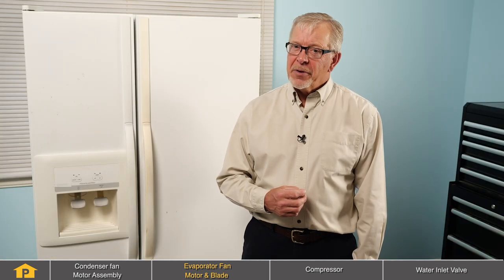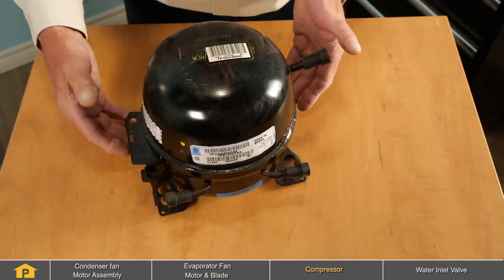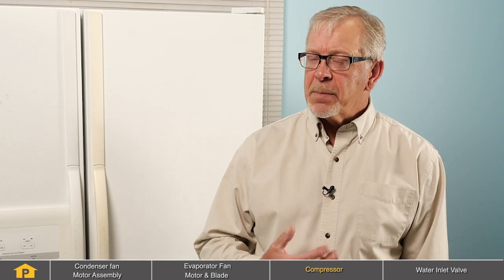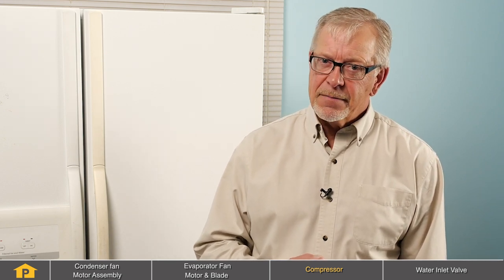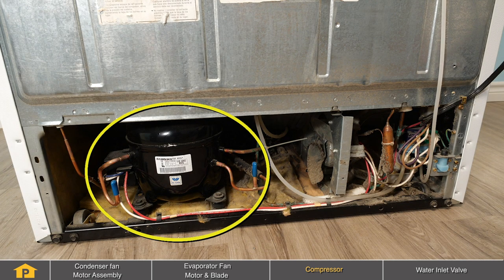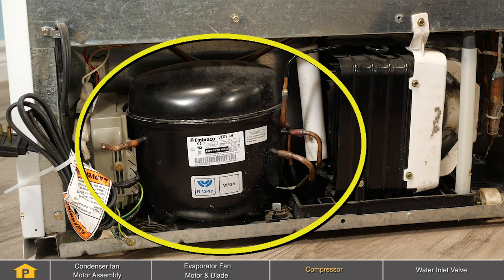A less common cause for a noise in a refrigerator could be related to the compressor. Unlike an evaporator fan or condenser fan motor noise, which typically has a ticking sound or a scraping sound and is consistent, a compressor noise is more likely to be a knocking sound that occurs maybe once when the compressor starts and perhaps again when it shuts off. The compressor is typically located at the rear of the refrigerator, close to the bottom, and would be located behind an access panel.